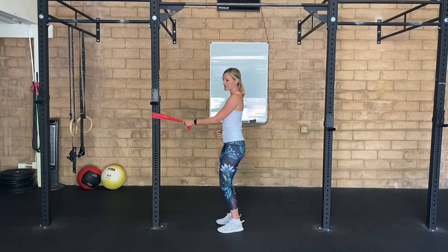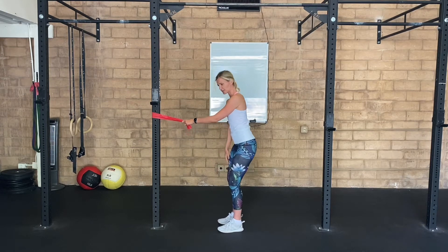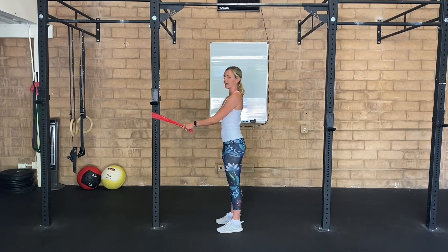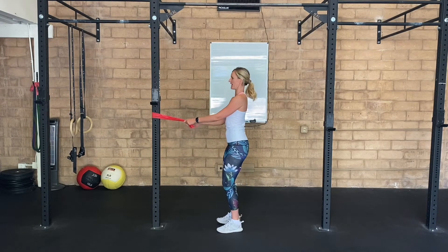I want you to think about maintaining that neutral spine position, slight little bend in your knees. A good way to get into this is just to hop up and down until you feel like you can engage your core.